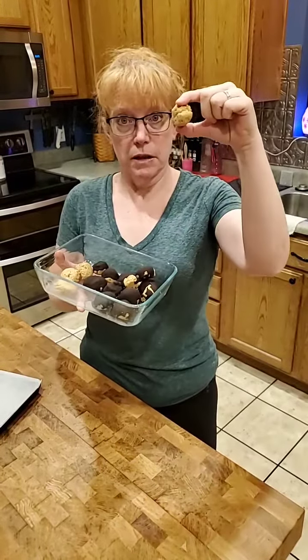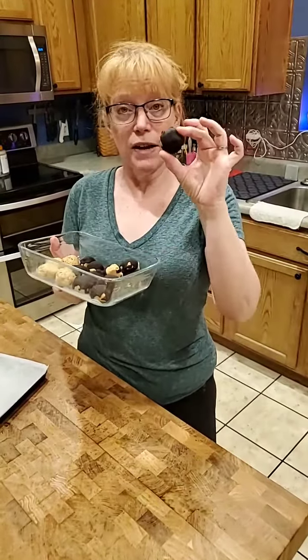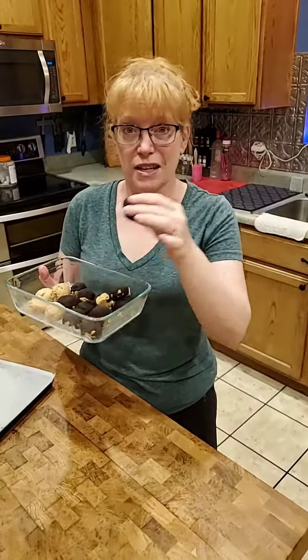So you mix it up, then you make little scoops, freeze it on a parchment-lined pan, and then this is just 85% dark chocolate with just a touch of coconut oil and some stevia that I melted in the microwave and just kind of drizzled on the top.